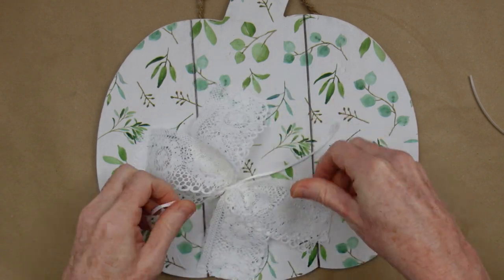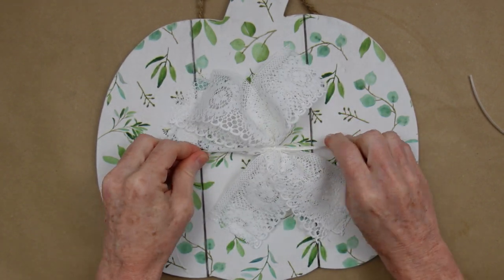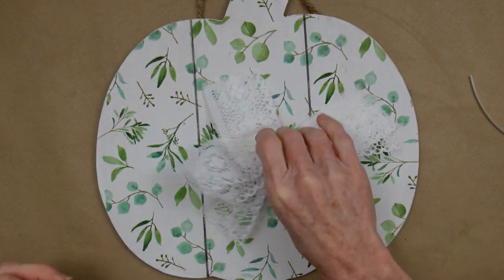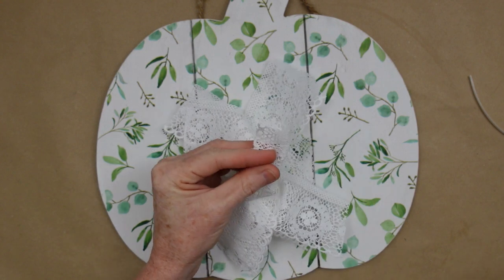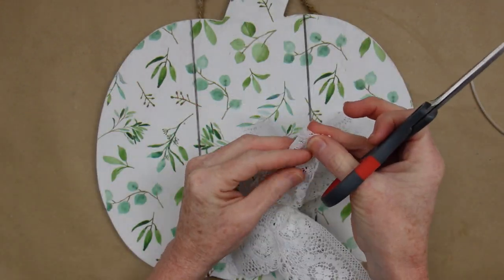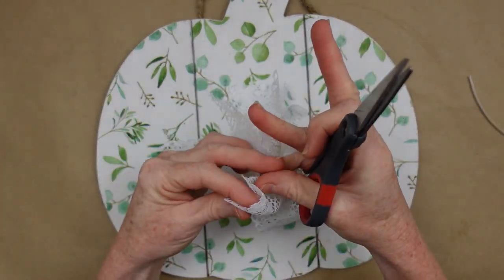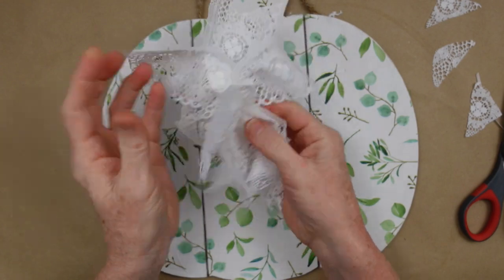If you have white jute or white cord you can certainly use that. We're all about saving money here so we try to be versatile. Once the bow is made and tied securely, start dovetailing those ends. You can do a slant or leave them square if you like — I've just found they look a little nicer and more finished if you do a little something extra, something intentional.